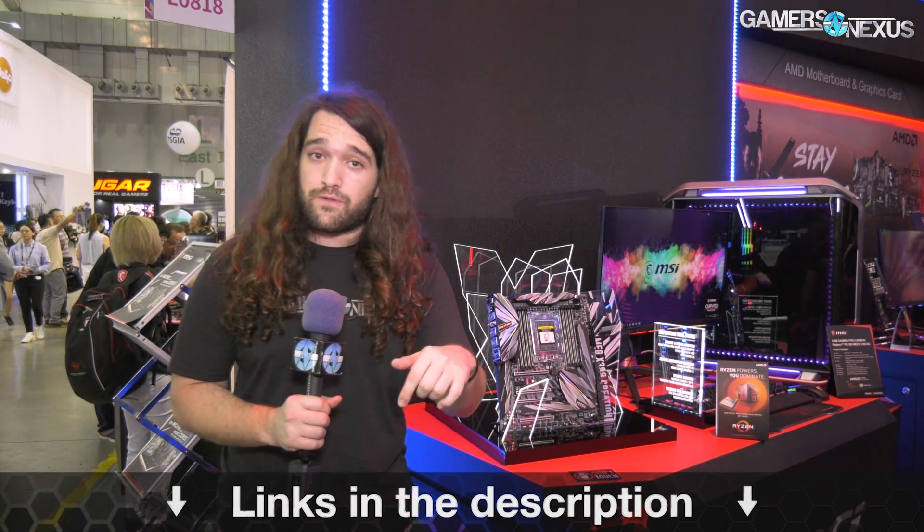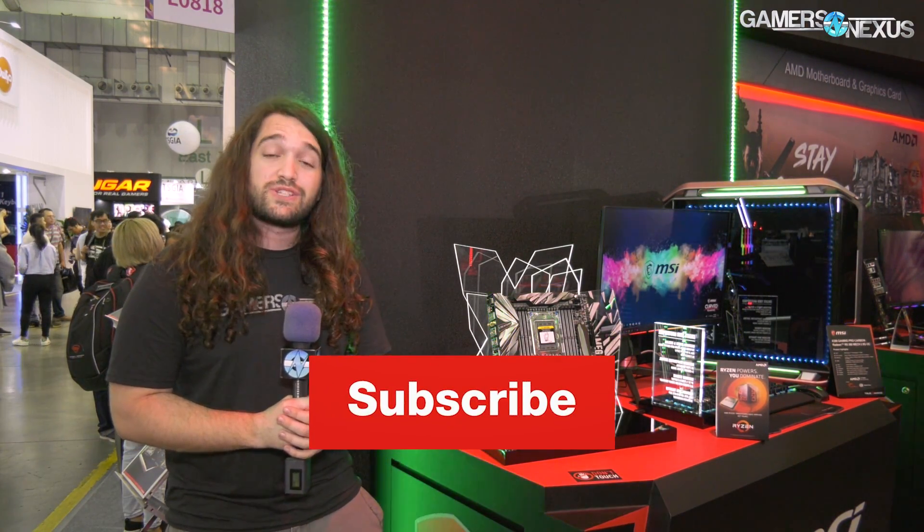That's all we know about it right now. As always, check the links in the description below for more information. Subscribe for more, thank you for watching. Go to patreon.com/gamersnexus to help us out directly, and it's tor.gamersnexus.net for a mod mat. I'll see you all next time.